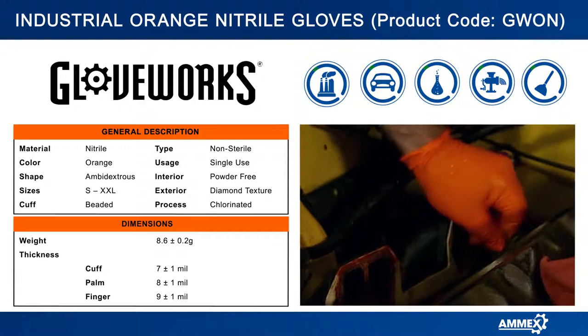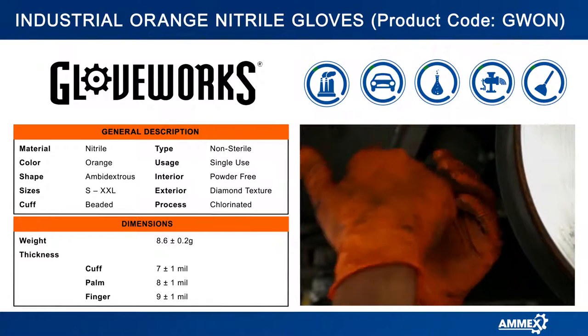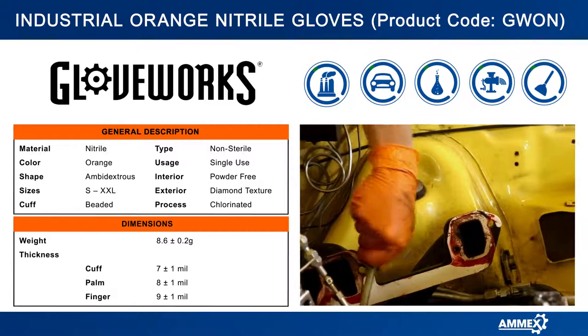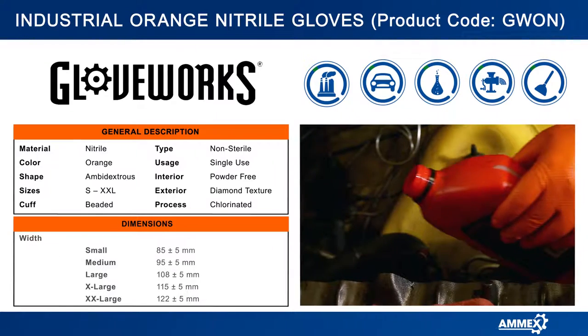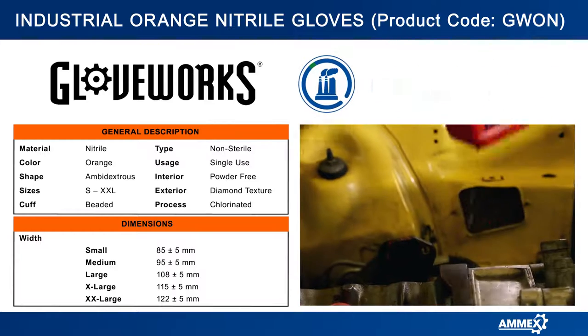The inside of the glove has a polymer coating which makes it easy to don or remove when you need a fresh pair. And those with latex allergies will appreciate that the Gloveworks Heavy Duty Orange Nitrile Glove contains no latex proteins, so all professionals sensitive to latex can work safely.